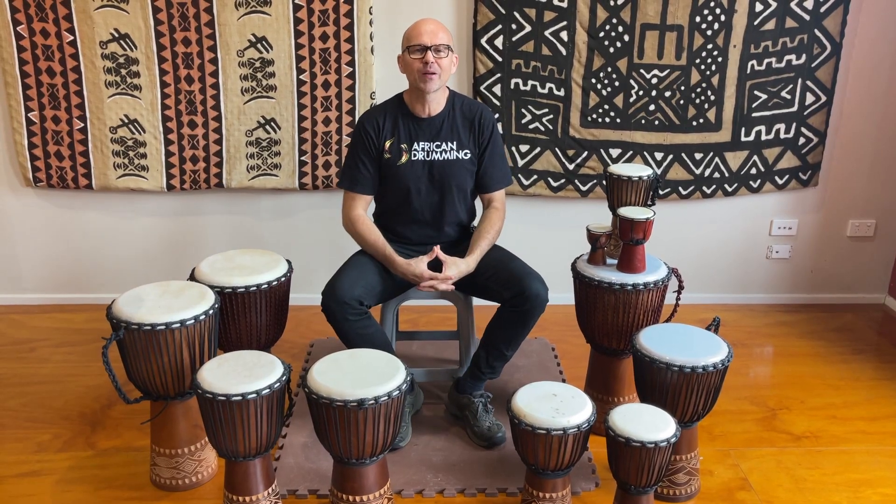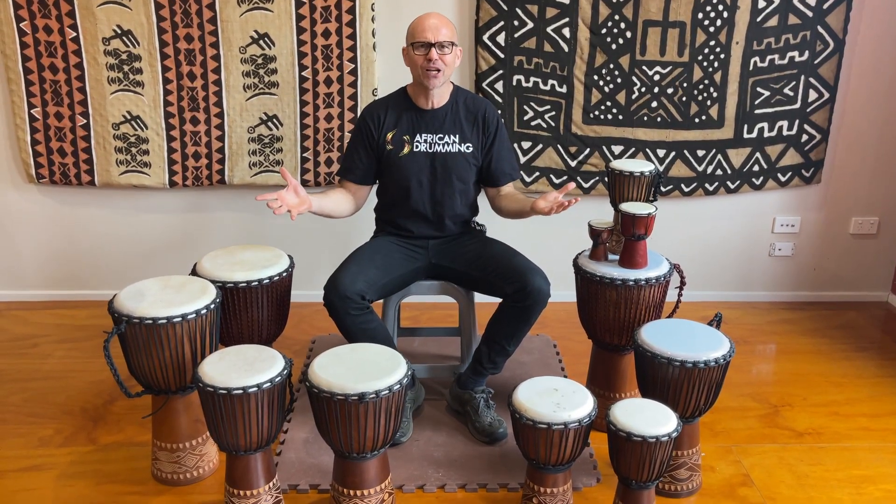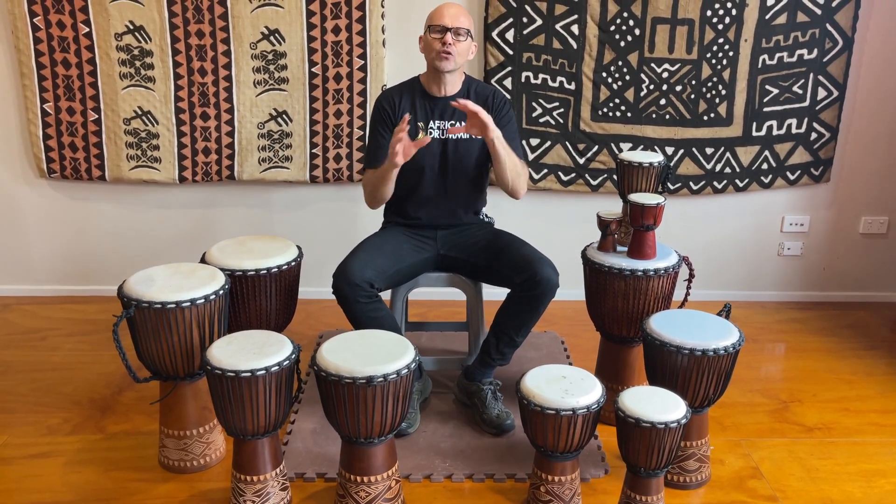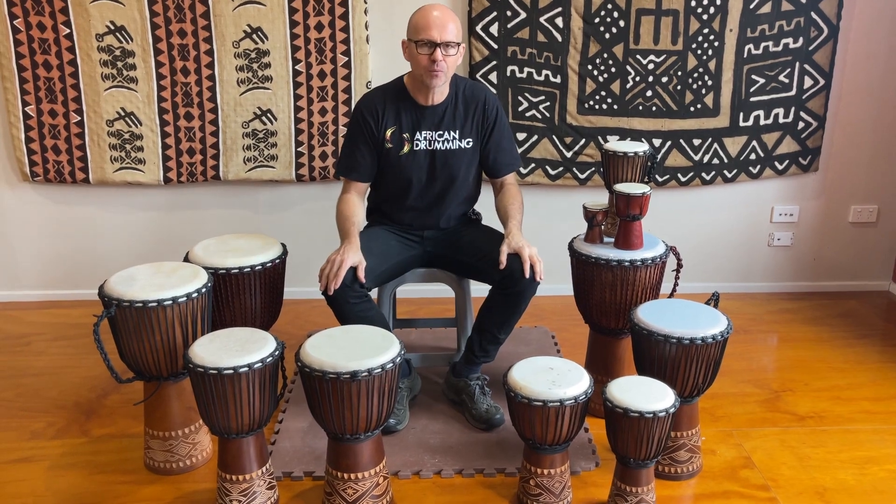Howdy guys, Simon here from African Drumming with my huge Indo range of djembes here, literally something for every age group. Let's talk about suitability of the djembes and what sizes are appropriate for the various age groups.